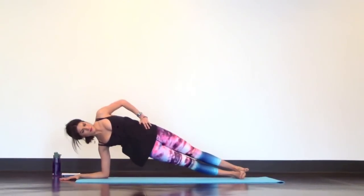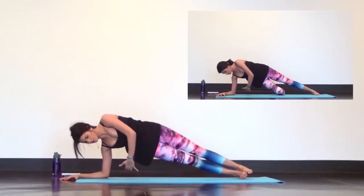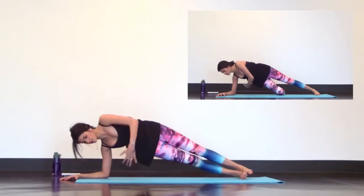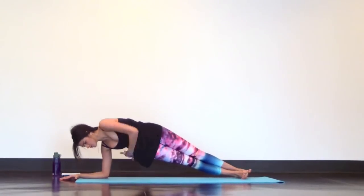Inhale. Exhale, thread your left arm underneath like you're threading the needle. Then inhale to reach up. Exhale, thread. Inhale, reach. Exhale, thread. Keep going like that. You can always modify by lowering your bottom knee down to the mat. Do what works for you so you're not wobbling around.